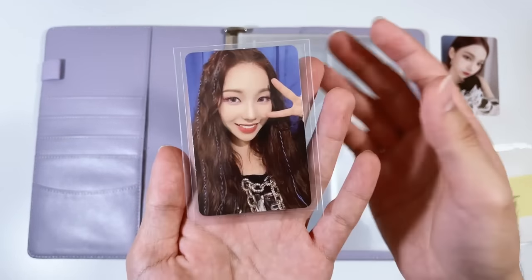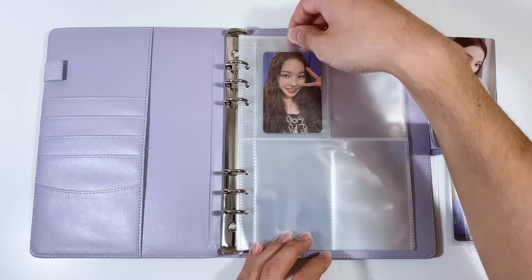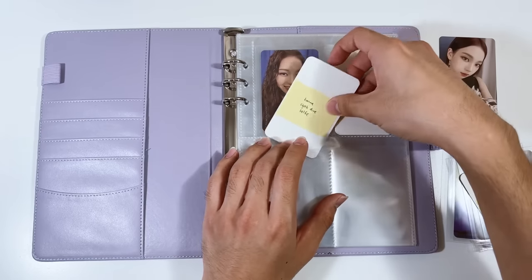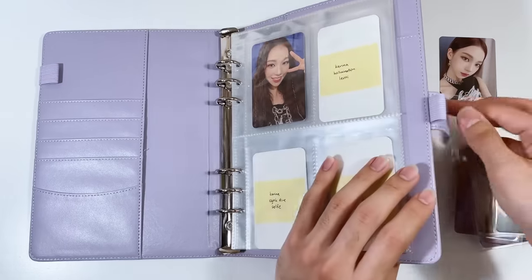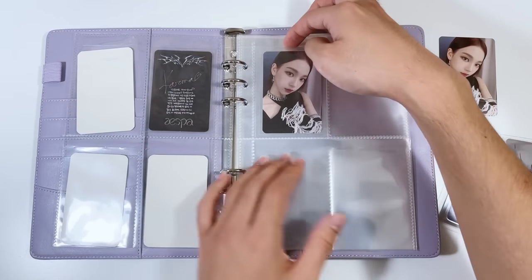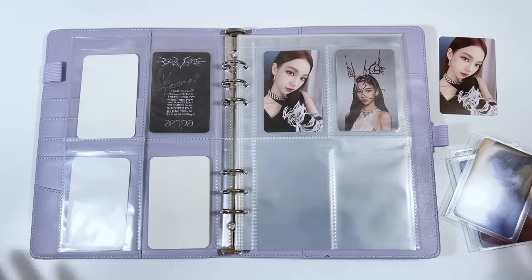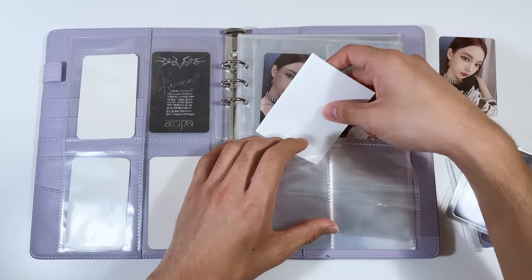Starting with Karina — her Hallucination Quest card is literally my favorite card ever, she is so pretty. I double-sleeved as usual since I like how it looks in A5 binders. Then we have the Hallucination lenti, the Savage Selfie, the Savage lenti, another gorgeous webbed-outfit card I pulled, and the AR card. There's a space left but that can be room for a future album — for now I'll stick white sleeves in as placeholders.